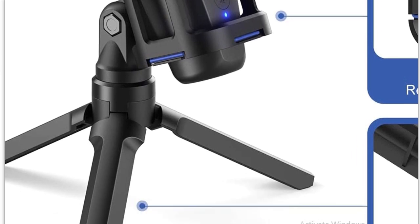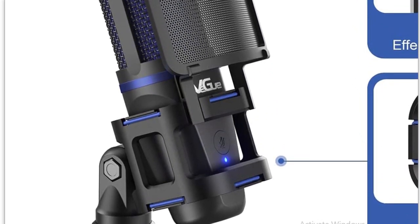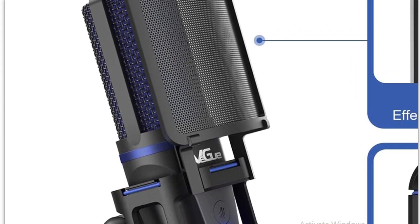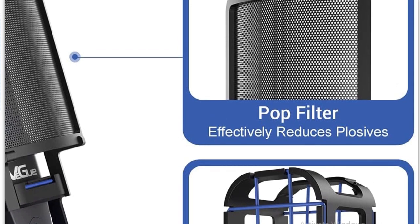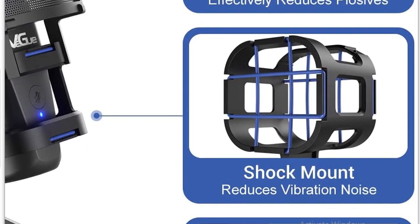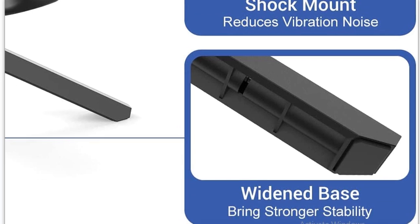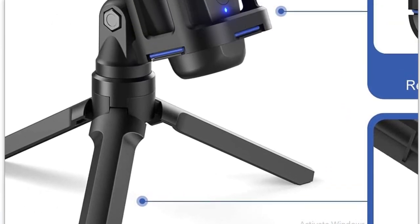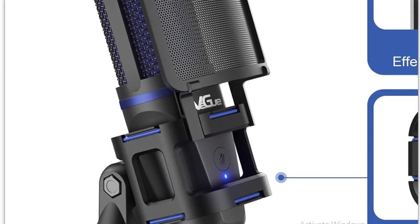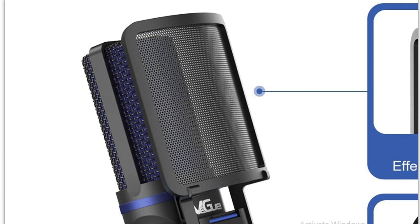Full disclosure: Vigu sent me this mic for free to test. That said, I'm not, nor have I ever been, biased toward any product sent to me. I review things as I see fit. I've been sent products I refuse to review because they weren't good enough. This is good enough, and this video is going to show you exactly why.